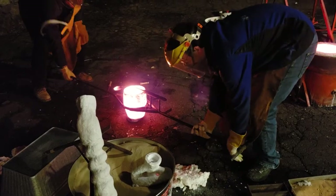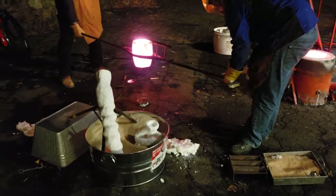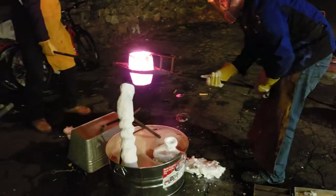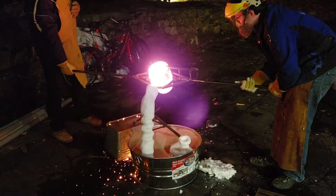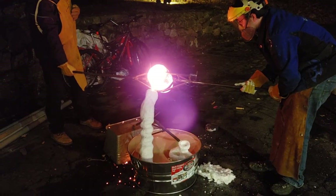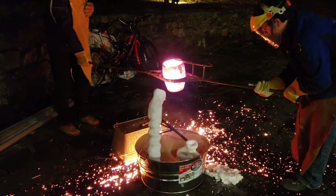We've got to pour it fairly quickly into the hole. It's beautiful. Take it over. Can we remove it? We've got to remove it.